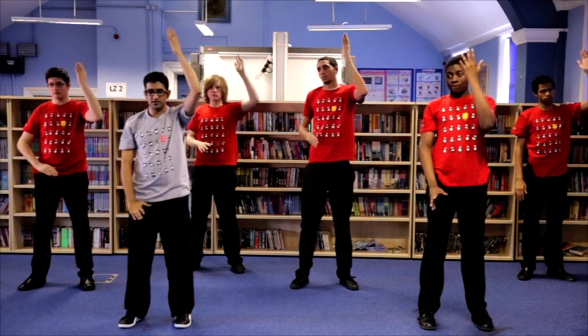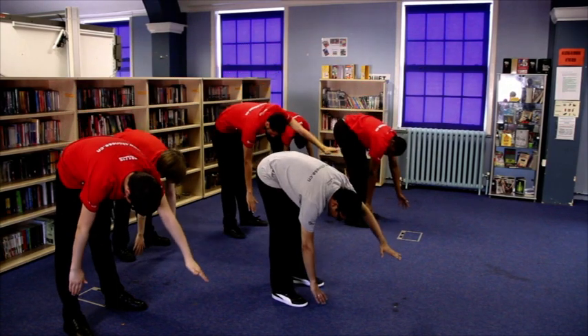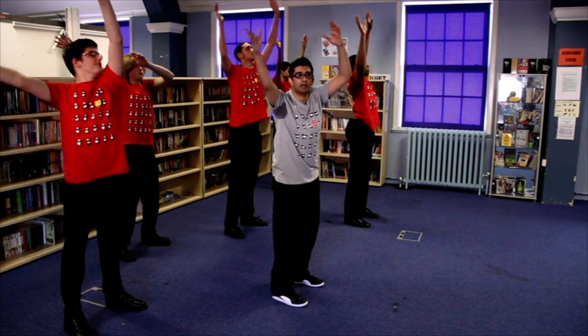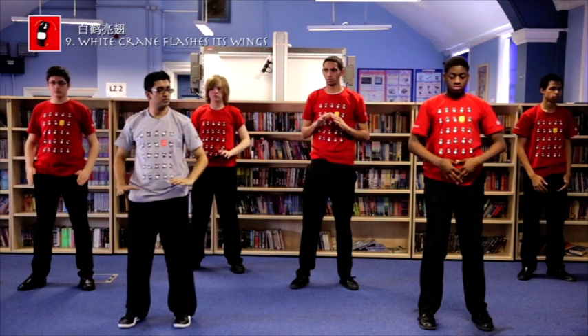Left hand up, right hand down. Push, cross, up and back over. Then bring the elbows down, hands back to the chest, back to your natural standing posture.